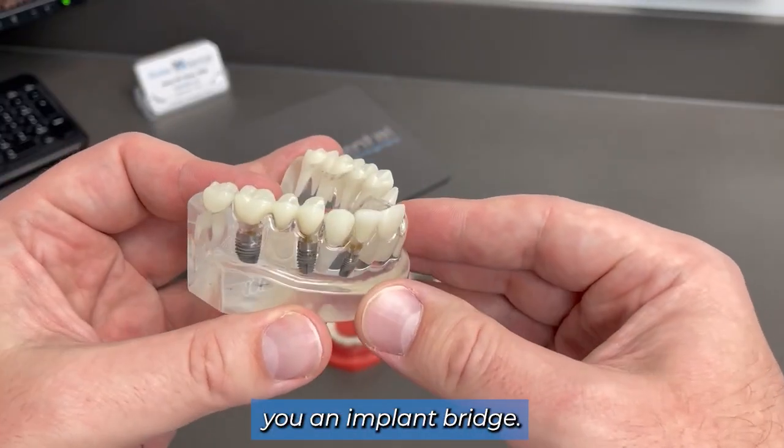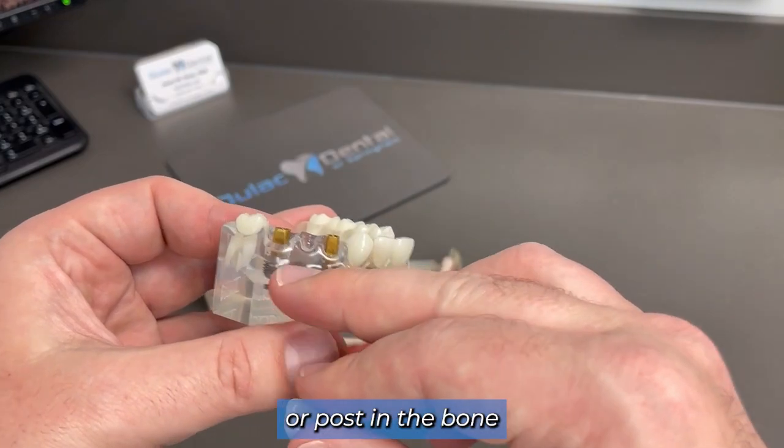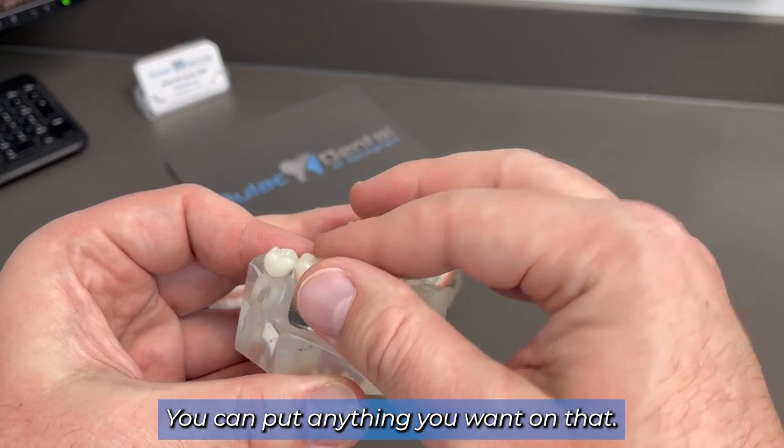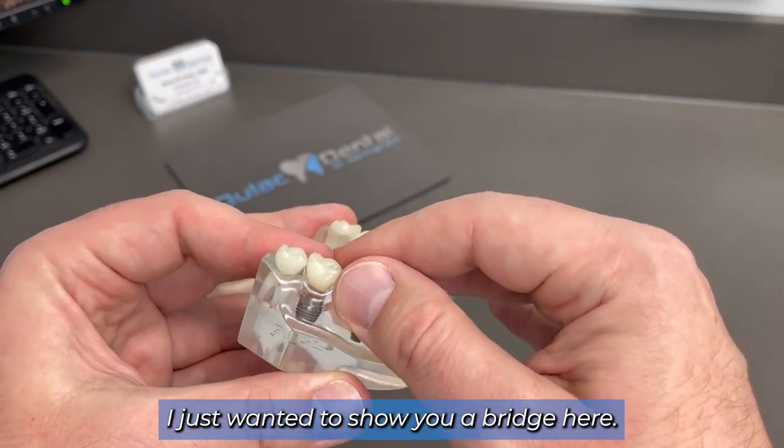Today I wanted to show you an implant bridge. As I had mentioned, the implant is this metal screw or post in the bone, set to replace the root of the tooth. You can put anything you want on that. We demonstrated a single crown here — I just wanted to show you a bridge here.